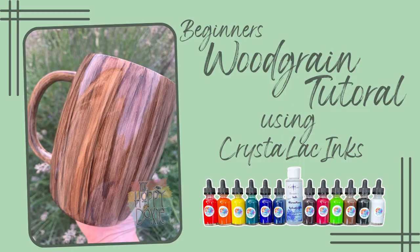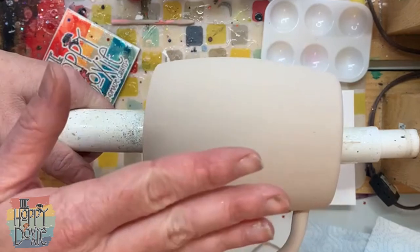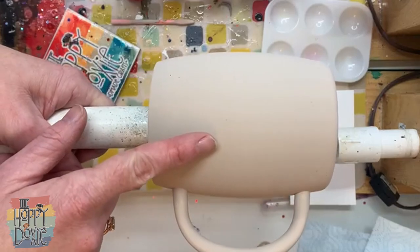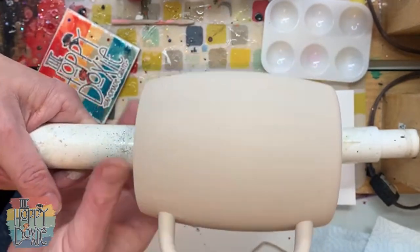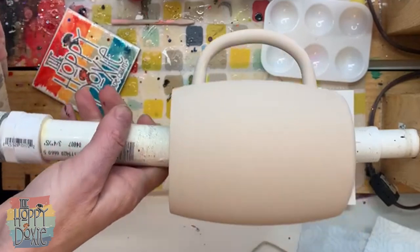What we're going to need today is first a cup tumbler of some sort that you want base painted a nice chocolate milk color brown. I got this color just by mixing in some of the number six and number seven pigments, which are the brown and the dark brown, into my universal white base, and I applied two layers with that.